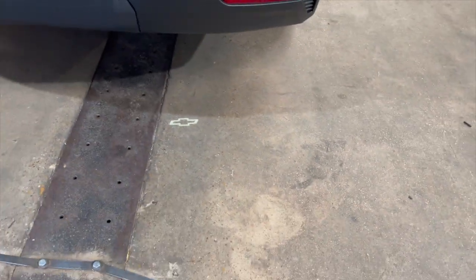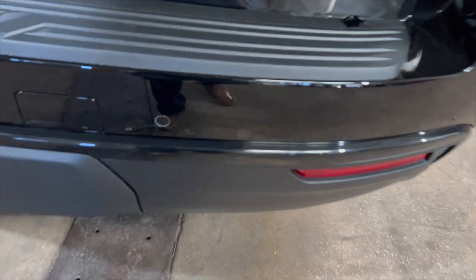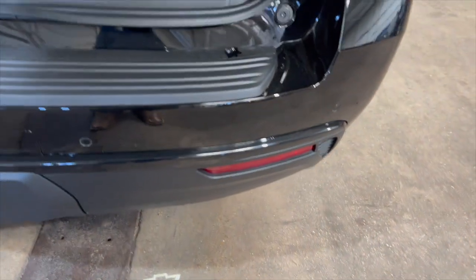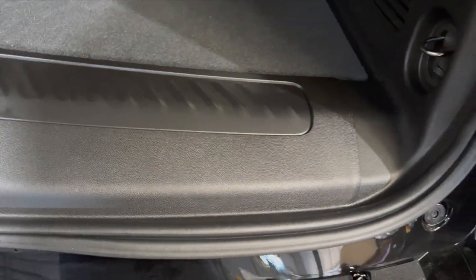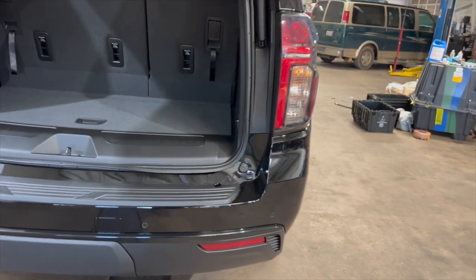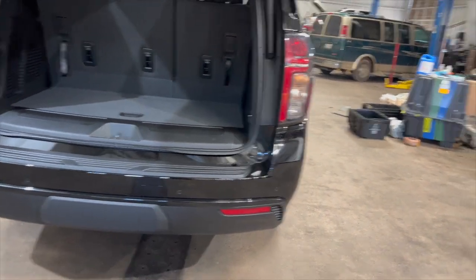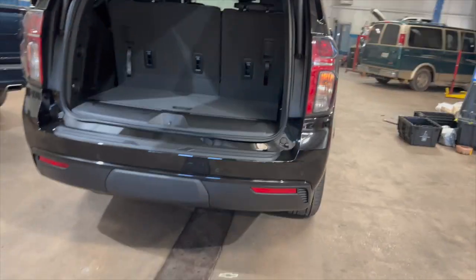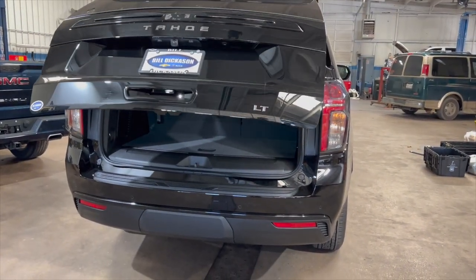What you do is kick right there — you've got to be about three inches from the bumper. A lot of people tend to swipe, but you actually just have to kick. If you did it right, the vehicle is going to recognize that you did it and then lower the tailgate. It gives you a little bit of time — you hear that beep — and after a while it basically drops.